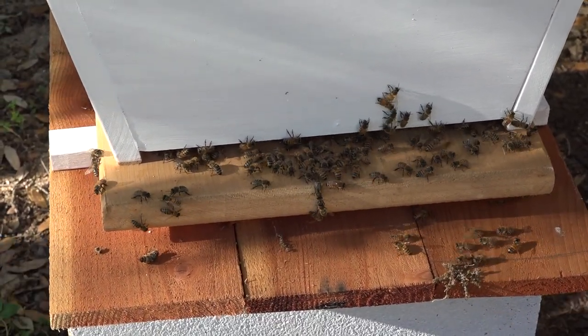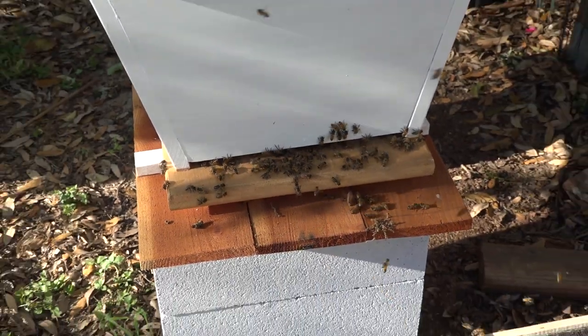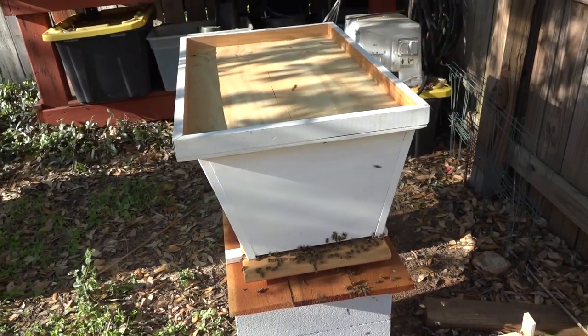Perfect! And this is the bees in their new home. As always, thanks for watching!